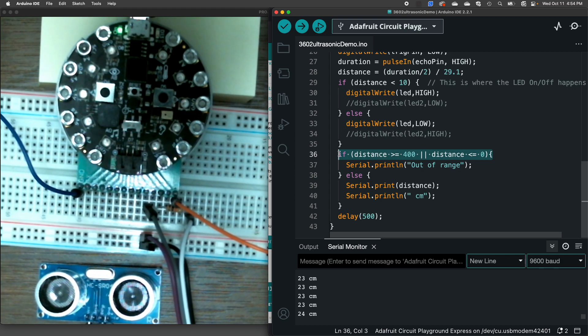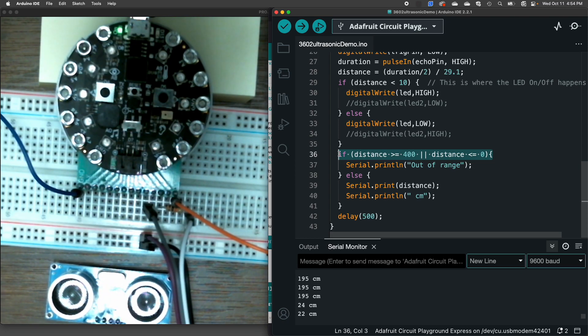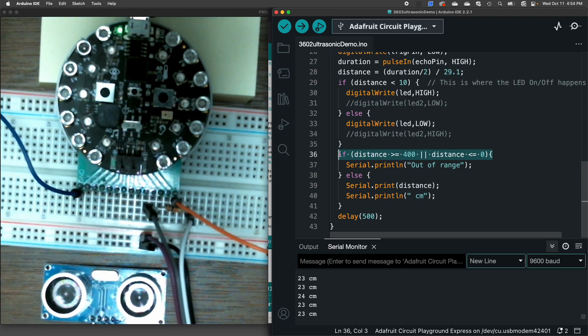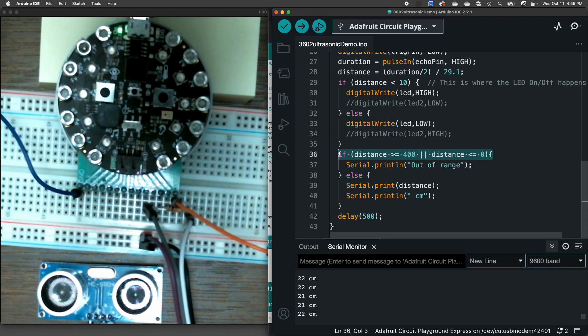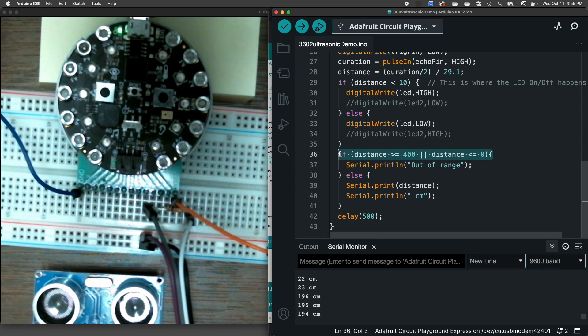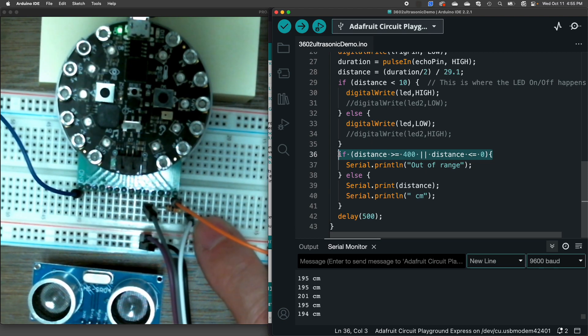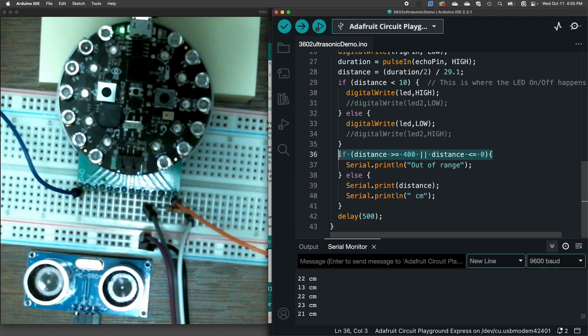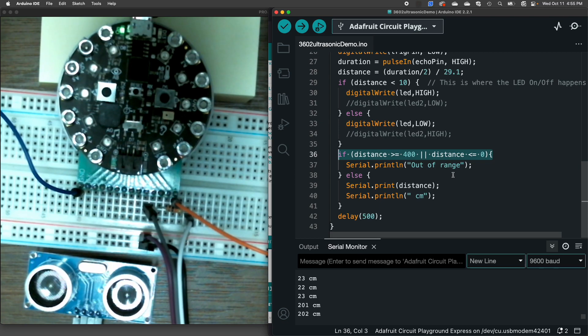That's a pretty good range you can measure with this sensor. If you listen very carefully, you can hear a very slight clicking that the microphone is probably not picking up. The most important thing for using this 5-volt sensor with the Circuit Playground is to use a voltage divider so we don't damage our microprocessor. But that's it — that's how to measure range with the HC-SR04.